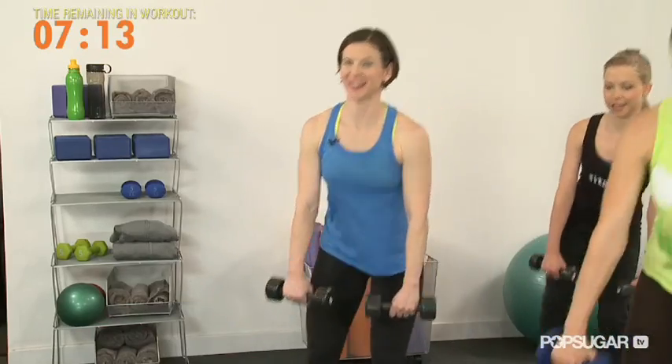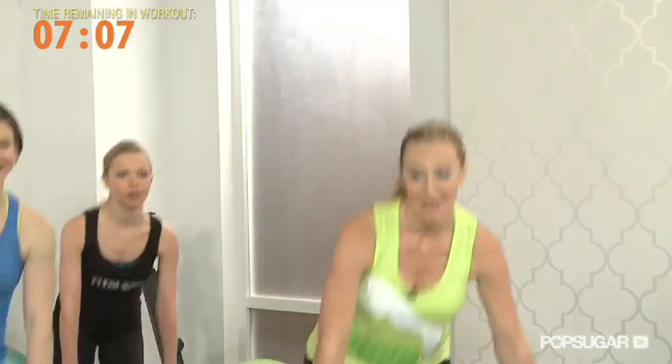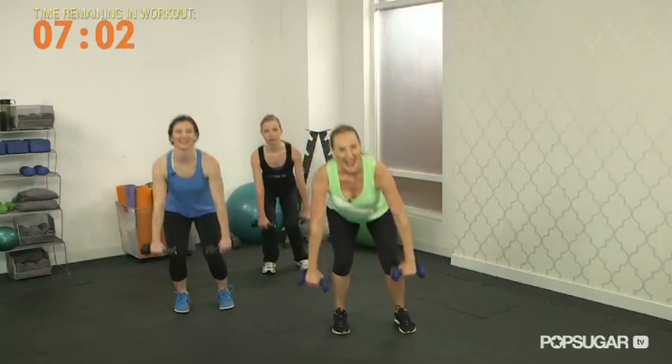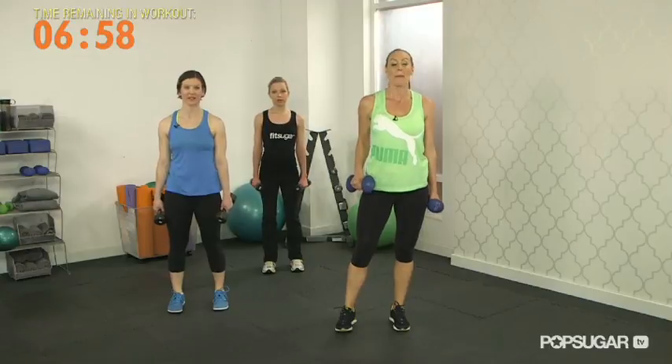It's good to work the outer thigh and the outer glutes and the hips. Great on a honeymoon! Let's push. Four, three, two, and last lift. Nice work. So we're going to go ahead and take this booty work and pop onto the floor.